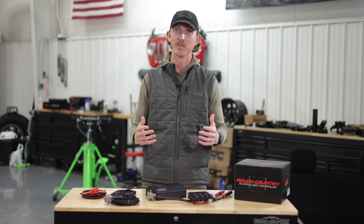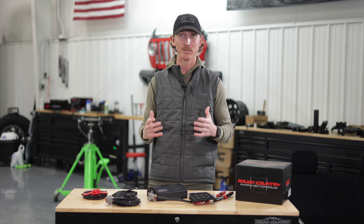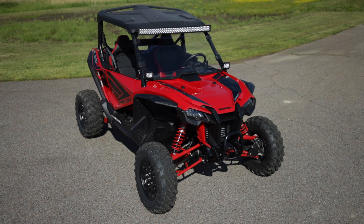Hey, it's Seth of Rough Country. The lighting system on your UTV doesn't have to be chaos. We have just the cure with our Rough Country MLC6 Multiple Light Controller Kit for the Honda Talon.